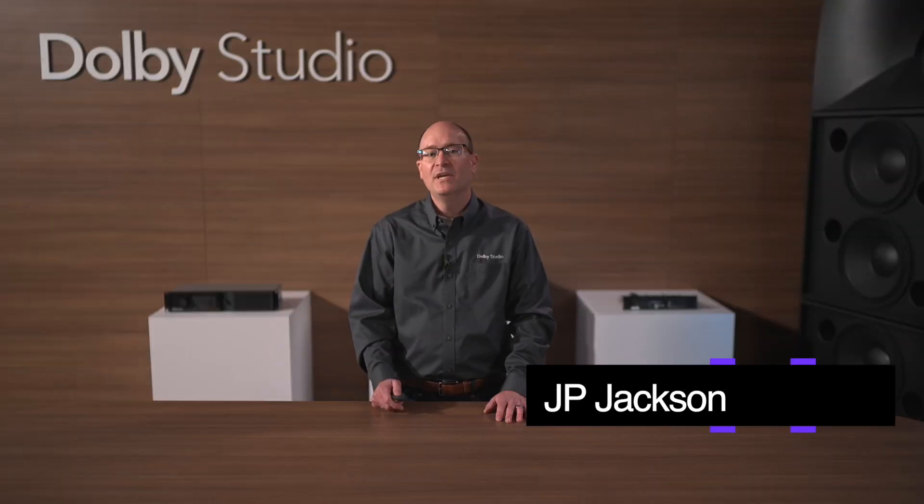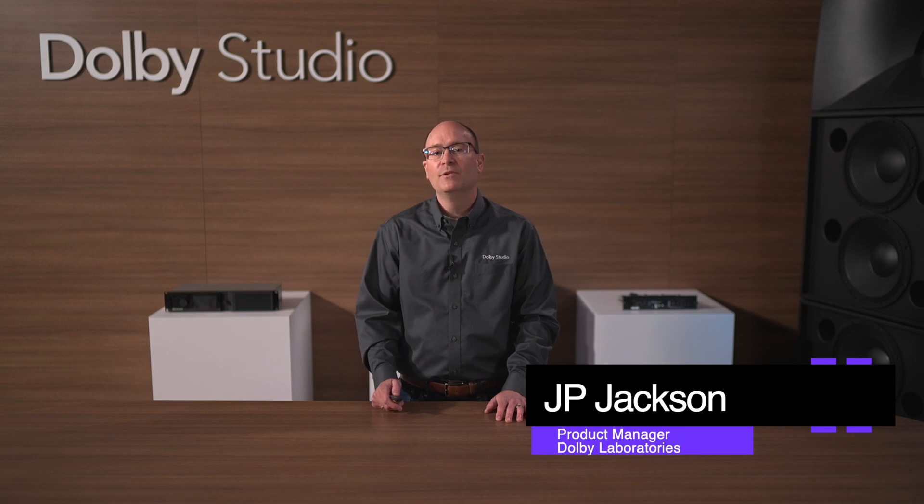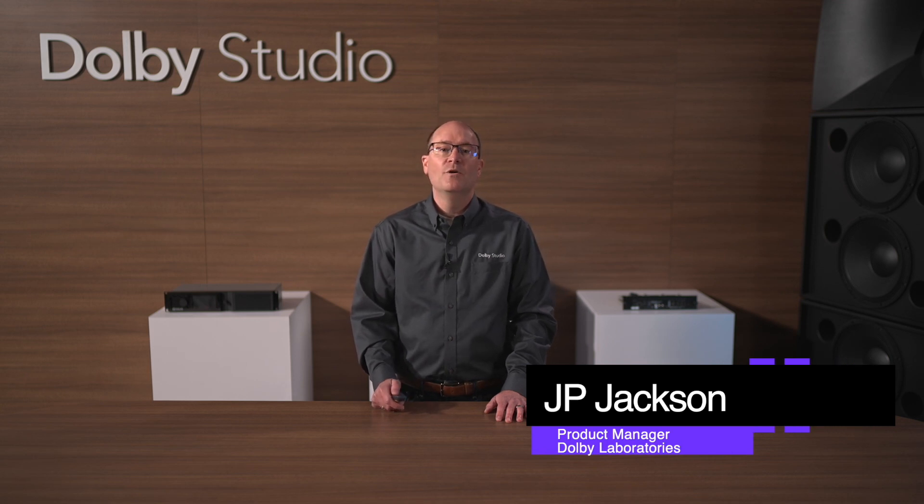Hello everyone, I'm JP Jackson, Product Manager at Dolby Laboratories. Did you know the Dolby Cinema Processor CP950 can be upgraded to a Dolby Atmos Cinema Processor CP950A? That's right, with its modular design, full Dolby Atmos support can be added to any CP950 in the field.